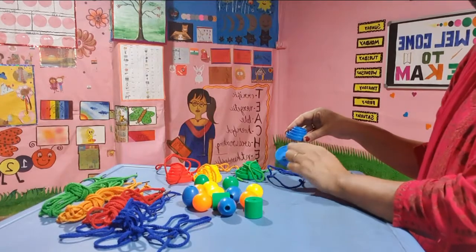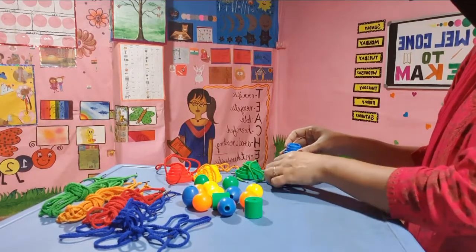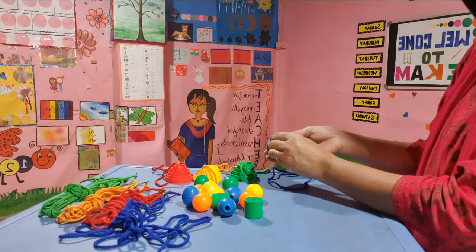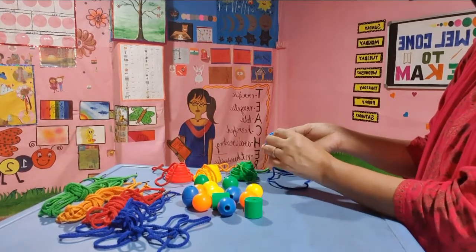I also have some buttons which I will show how to thread, of different sizes. If you can see, I have different colors and different sizes — 5, 4, 3, 2, 1.